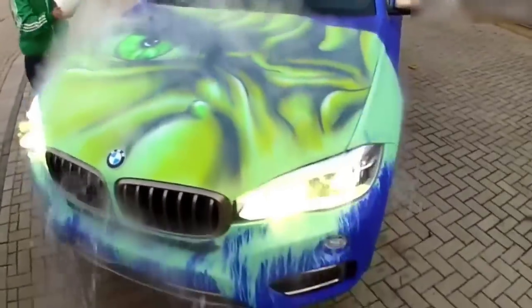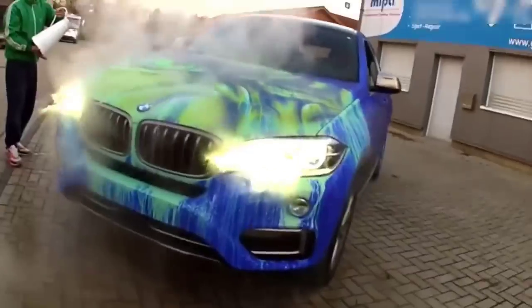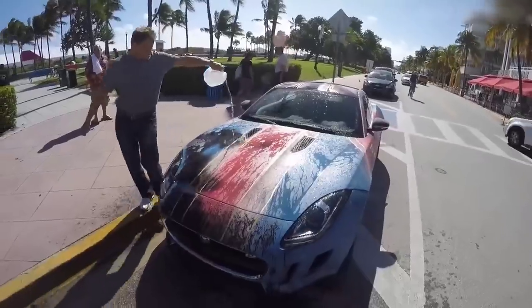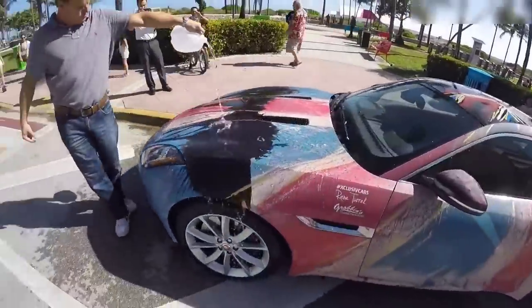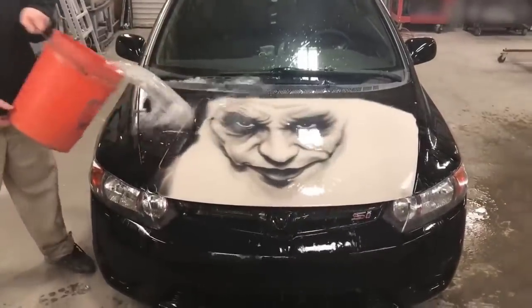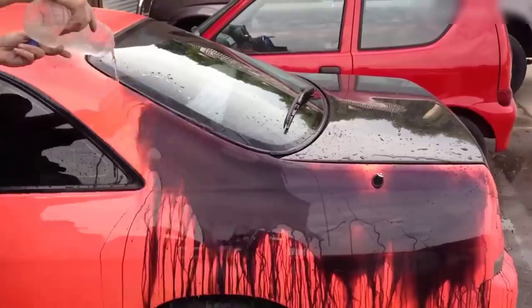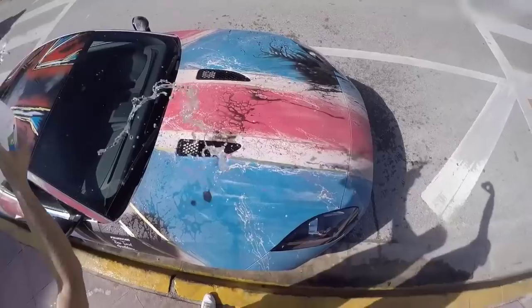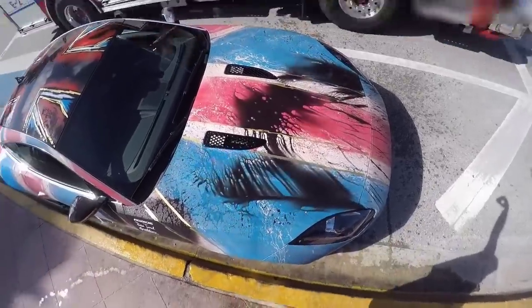My favorite of today's picks is the unusual car paint. Look at this — it's an ordinary car, isn't it? But when you pour warm water over it, it starts to show an image, and it can be anything you want. I wanted to paint the face of the Joker. But if cold water gets on the hood, everything disappears — no sign of the airbrush at all. And it doesn't ruin the paintwork, and that's why my friends are begging me to get them one.